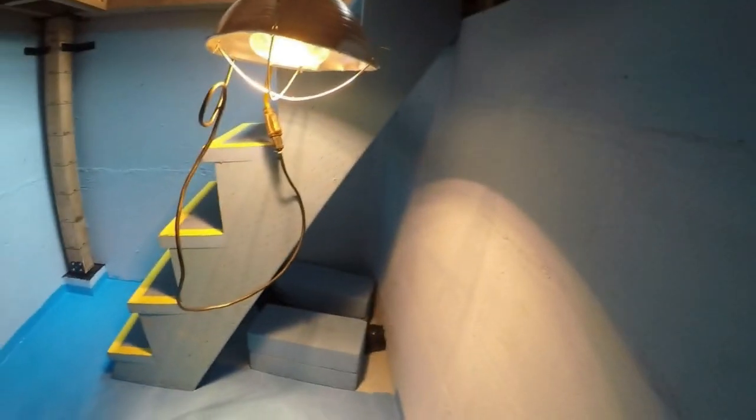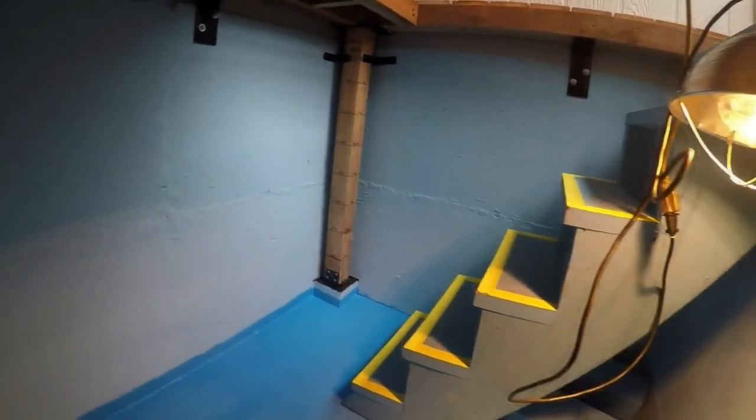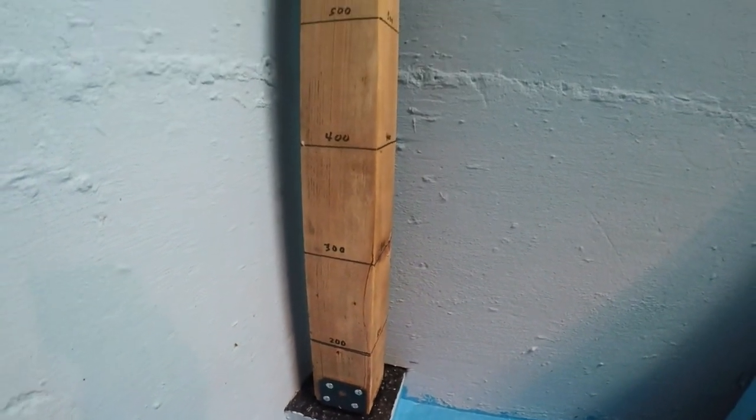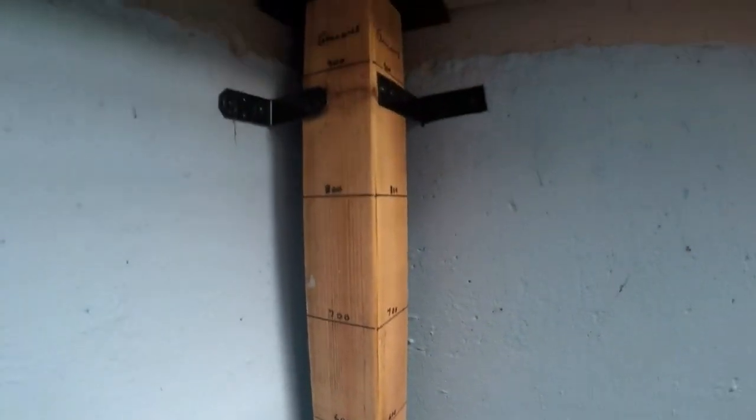Since this will only have water in it during an emergency, it has a removable staircase so you can exit and enter easily, in order to store food and other supplies when you're not storing water. However, when you are storing water, install a calibrated gauge like this one. This way, you always know how many gallons of water you currently have stored.